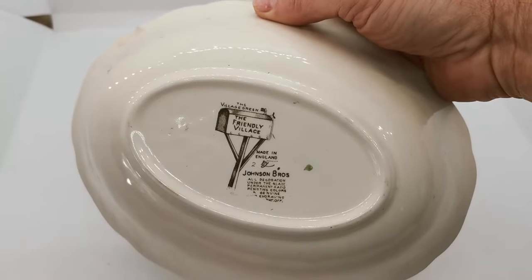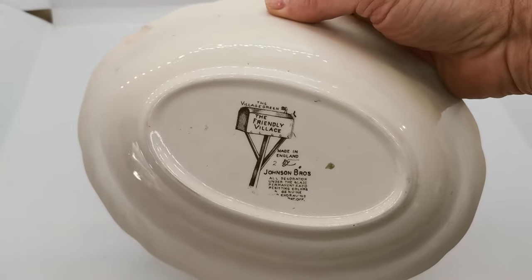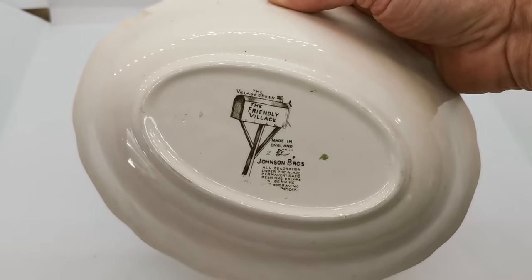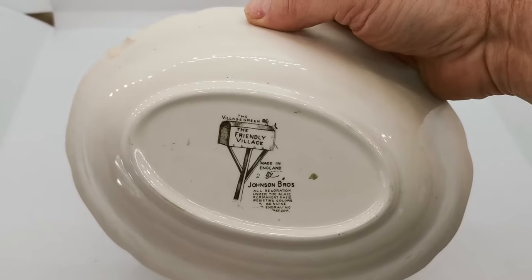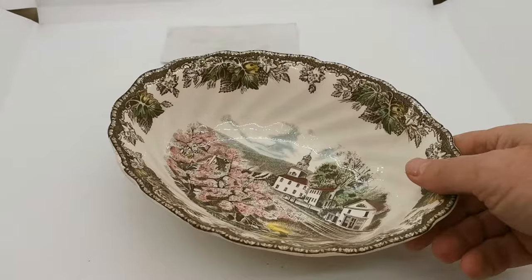Friendly Village series by Johnson Brothers — late period China marks, probably from the 1980s to 1990s. The Village Green is the scene depicted from that series.